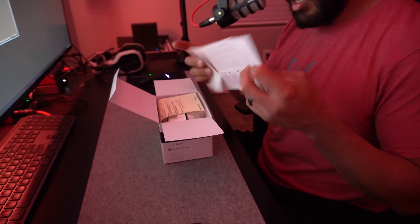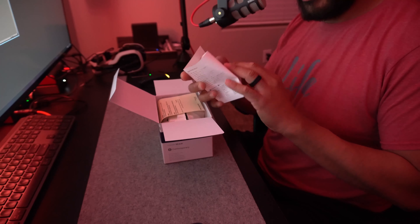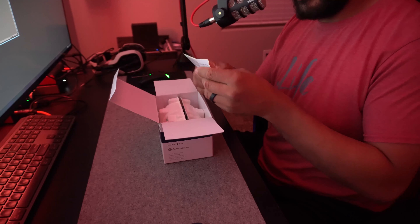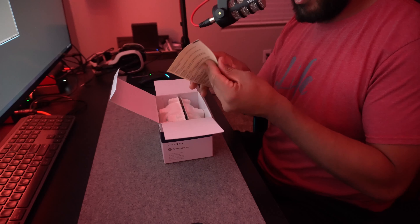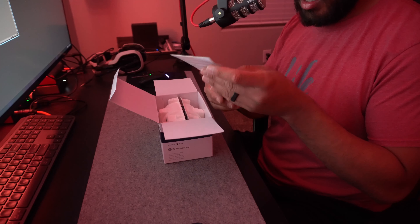If you saw that unboxing video, go ahead and check it out. Right now I'm using the a6400 with the kit lens, and this is what we're getting right here. I'm trying a new angle — straight down, straight to the point.